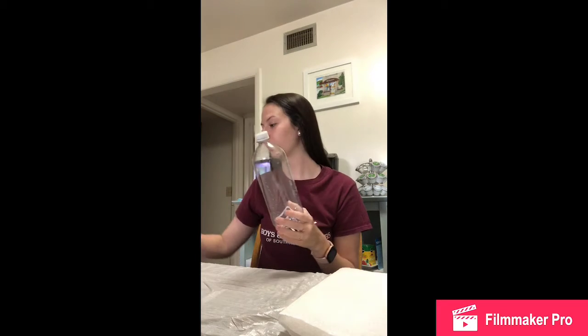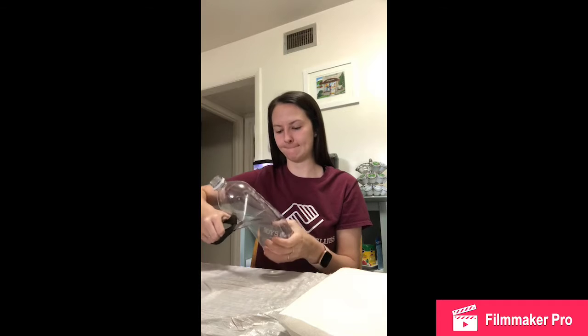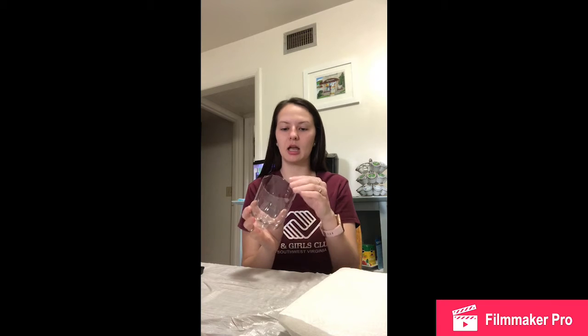Let's get started. The first thing I'm going to do is cut my bottle so I can paint it. There's still some water left in here, so when I cut it I'm going to wash it out a little bit and take the top off. Here's what it looks like — I'll probably need to cut around the edges a little bit more just to make sure it's not pointy, but I'm going to go wash that out.